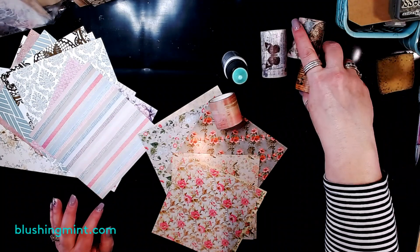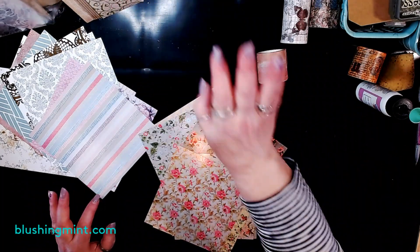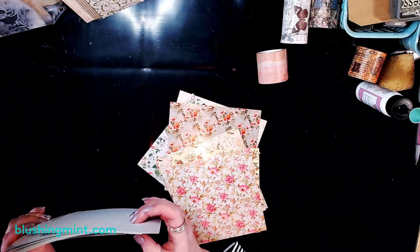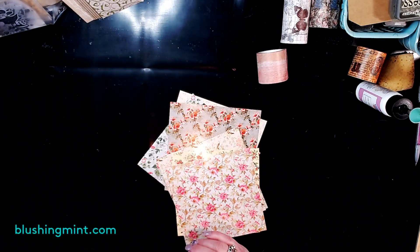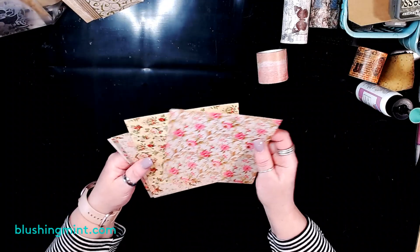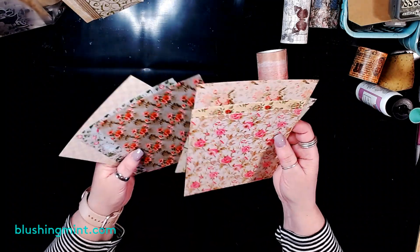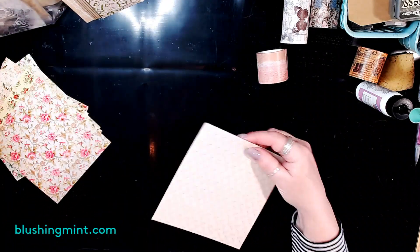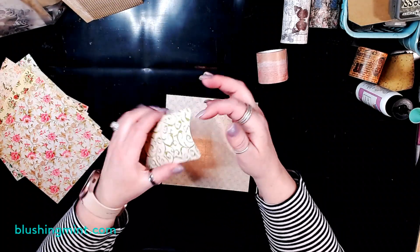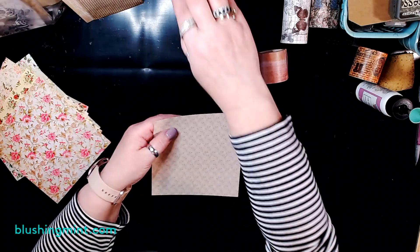Without further ado, I'm going to jump into this little project. Thank you for joining me and for being a part of my channel — I love having you here, and thank you for missing me and hopefully laughing at my lack of technical skill. The first thing we're going to do is the coin pocket envelopes.